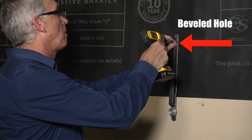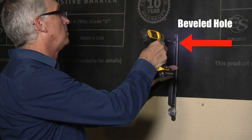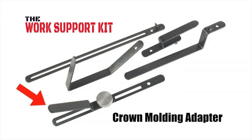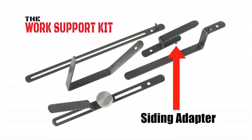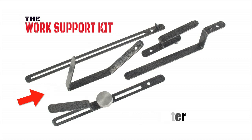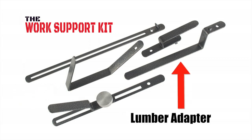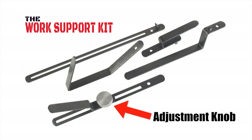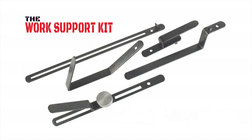The work support kit comes with four adapters: the crown molding adapter, the siding adapter, the pipe adapter, and the lumber adapter. The adjustment knob has two basic functions — it is used to attach one of the four adapters to the bracket.